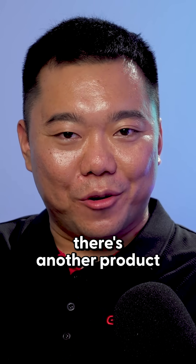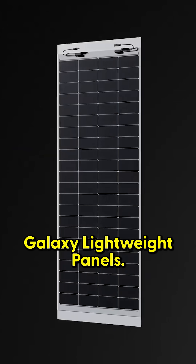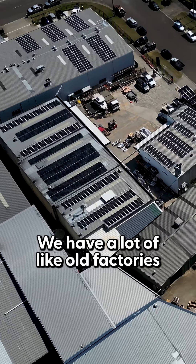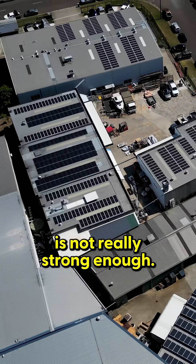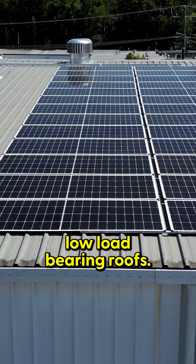In the Australian market, there's another product we mainly use, which is the Galaxy Lightweight Panels. Why would you need a lightweight panel? We have a lot of old factories and warehouses where the structure is not really strong enough. These panels are perfect for those low load-bearing roofs.